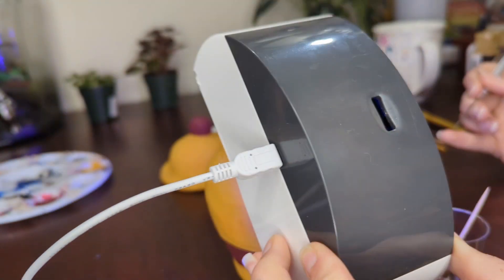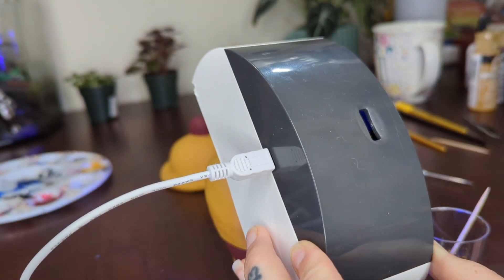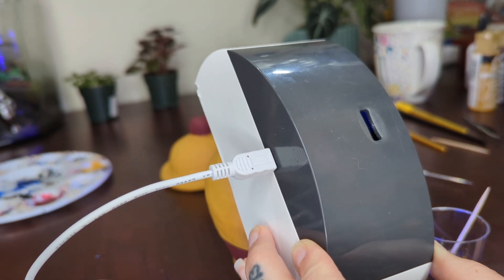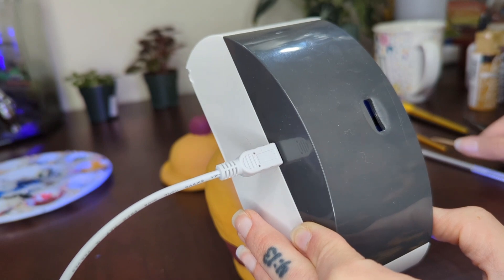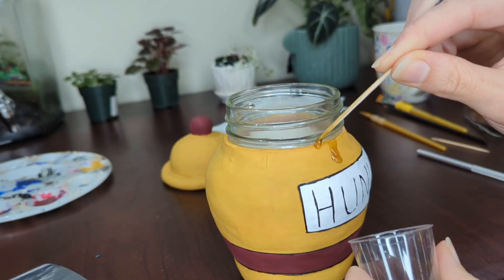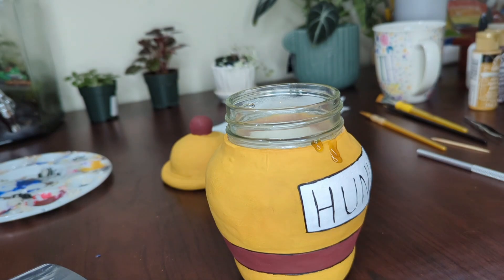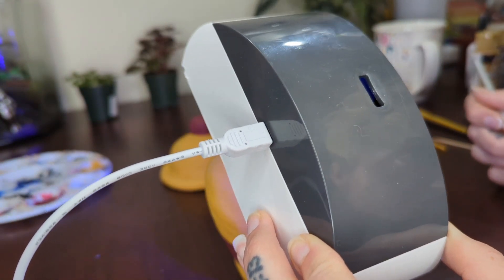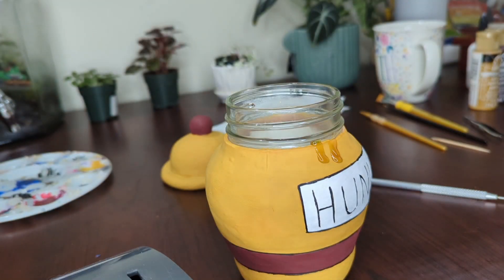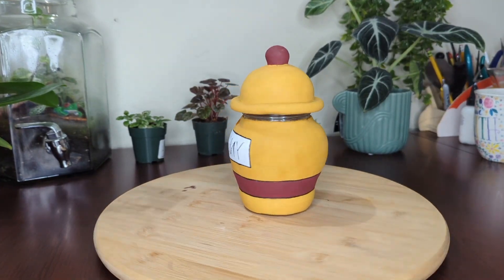I wanted honey drips coming out of my honey pot, so I'm using UV resin to create those. It's a little ghetto because I cut off the bottom of a mini fingernail UV light and lost the button in the process — but look how cute it is!